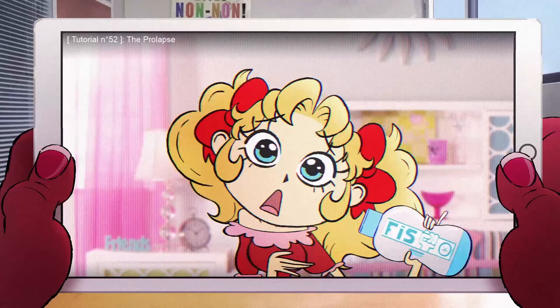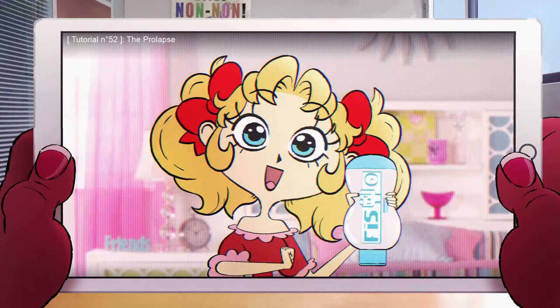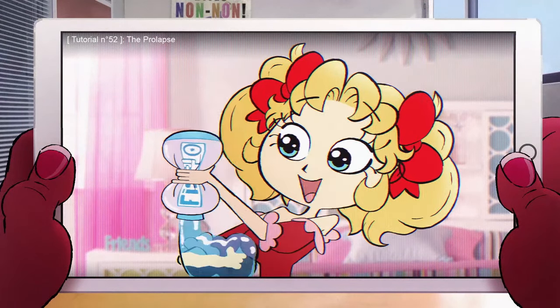What I do is get an extra large tube of fistolubricant at the drugstore, and then I apply all of it to my forearm, just like this.